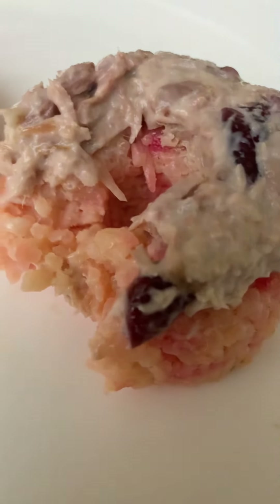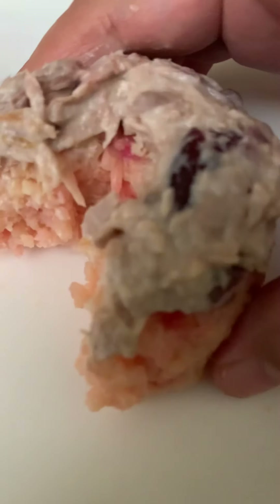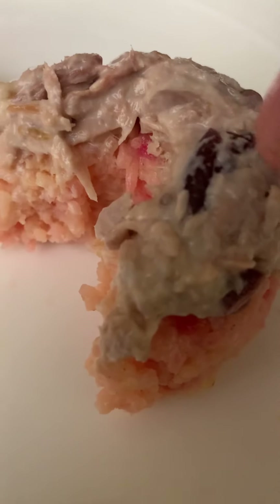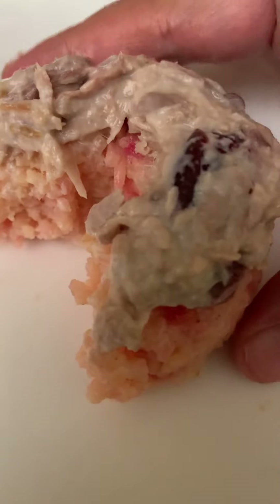Oh yeah, oh yeah! It's skipjack tuna with mayonnaise and cranberries, a little bit — about one half teaspoon of agave nectar — and a little bit of salt.